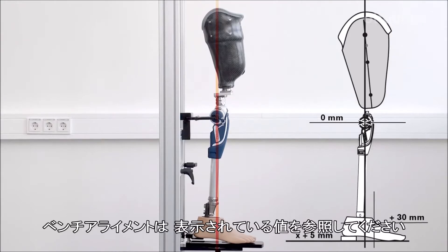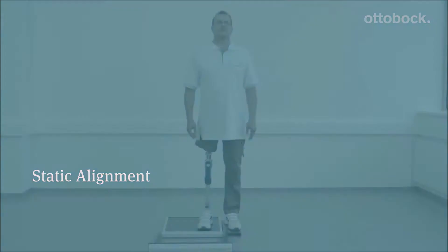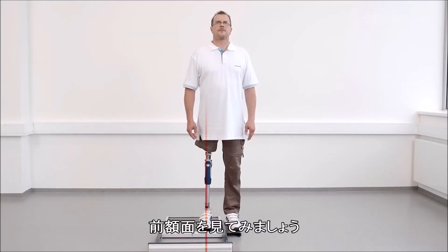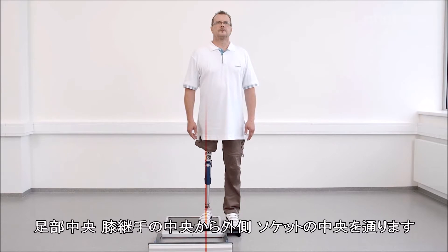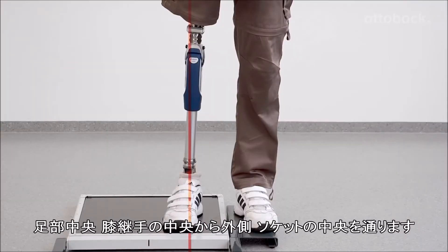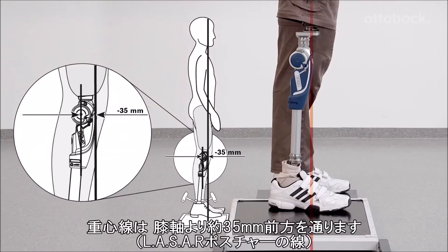For the correct bench alignment values, please refer to the displayed table. Looking at the frontal view of the knee, the alignment reference line runs through the middle of the prosthetic foot, middle to outer edge of the knee, and middle of the socket. The alignment should now be adjusted solely by changes to plantar flexion, so that the alignment reference line runs about 35 mm anterior to the knee axis.